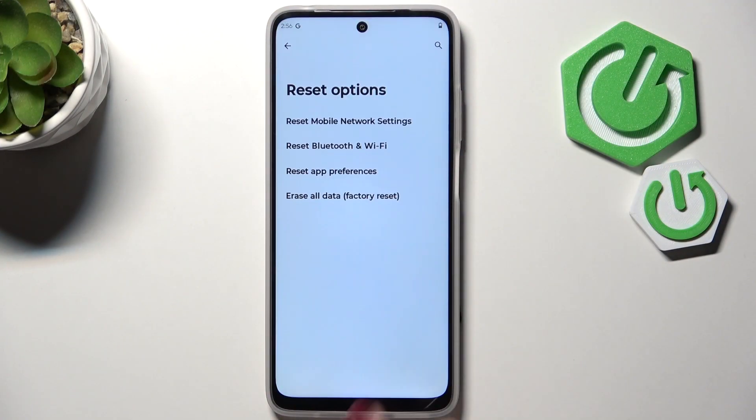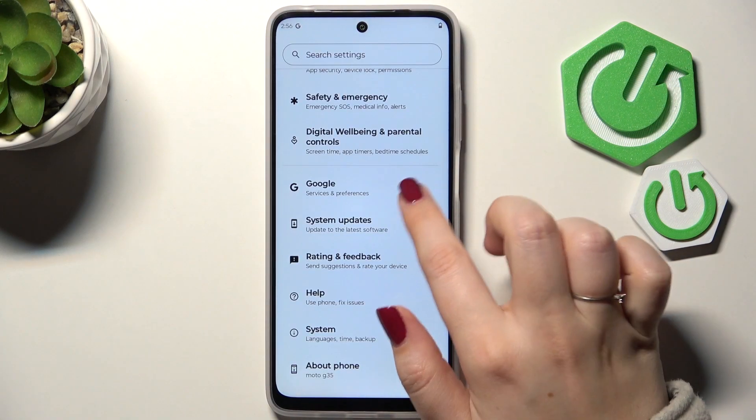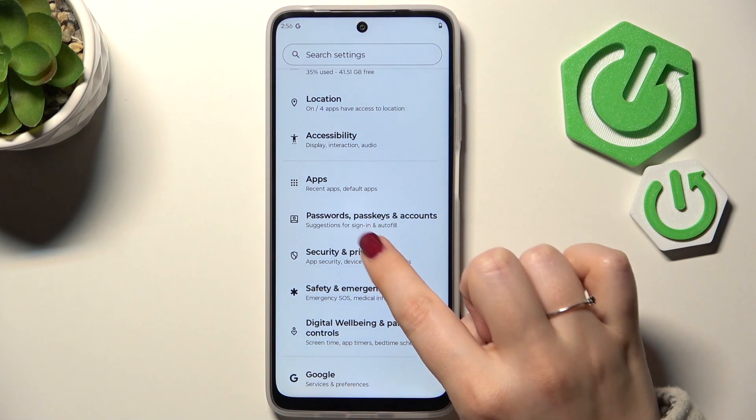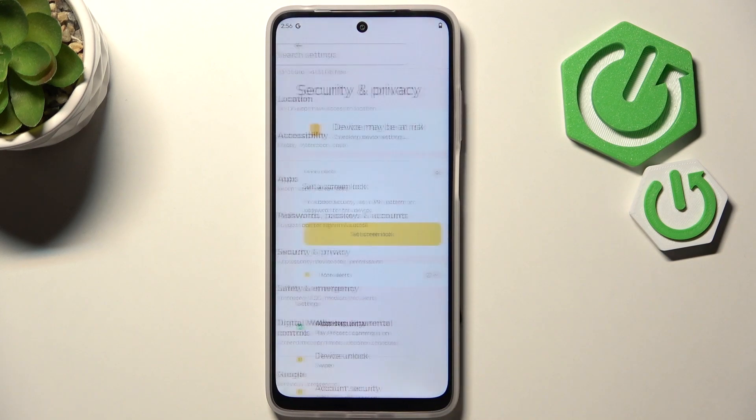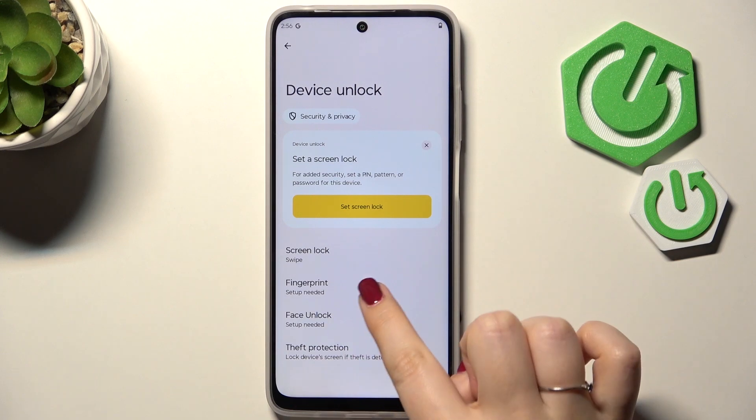Let's start with opening the Settings, and here we have to scroll and find Security and Privacy. Now we have to open Device Unlock and tap on Fingerprint.